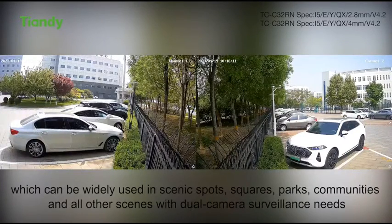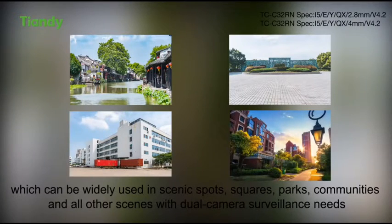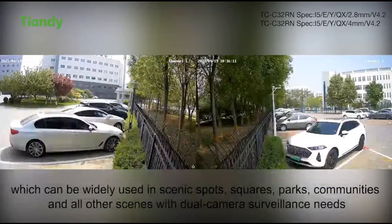Our camera can take into account both left and right scenes as well as front and rear scenes, which can be widely used in scenic spots, squares, parks, communities, and all other locations with dual camera surveillance needs.